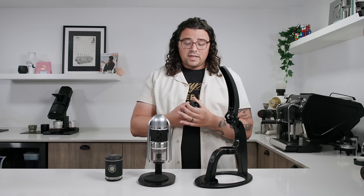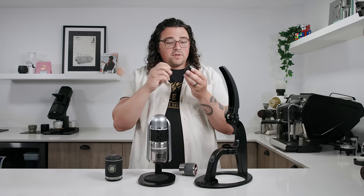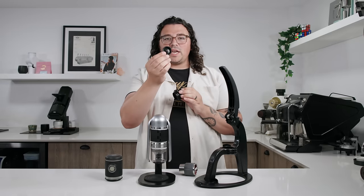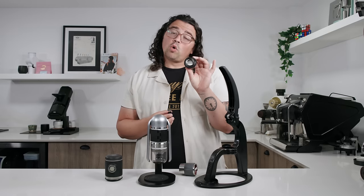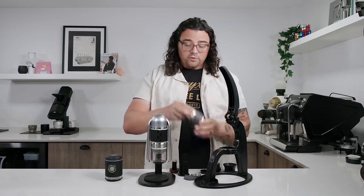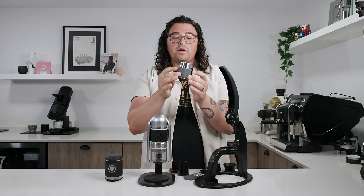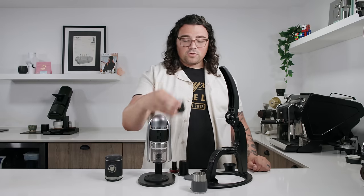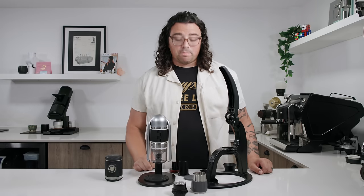It has a polycarbonate body — obviously a different look altogether — but it has the same chamber as the Neo. It comes both with the more pro bottom, which fits tightly even though there's no gasket, it's just plastic on plastic. You have a bottomless portafilter, so you can control the flow through that little hole for a cleaner shot. But if you wanted gorgeous Instagram shots, you can take the bottom off and you've got a bottomless portafilter. Of course, you have the chamber, which is a piece of stainless steel.